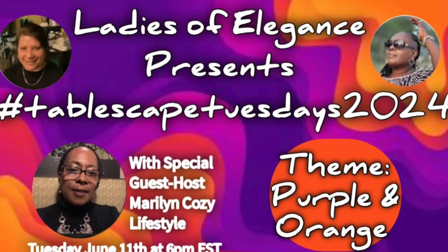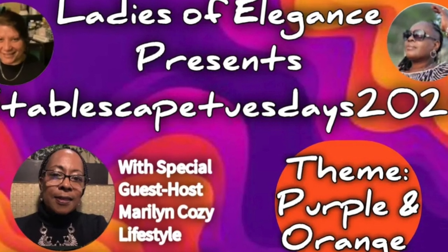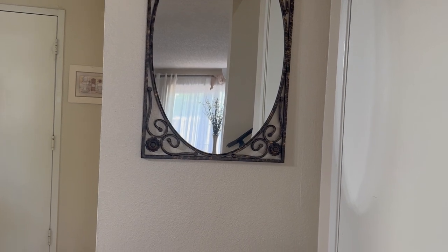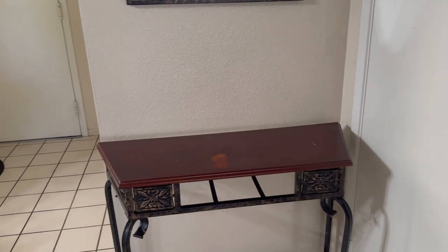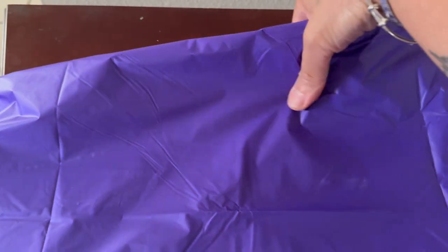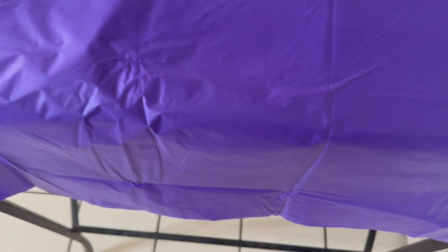Happy Tuesday everybody, you're watching Tablescape Tuesdays. This is a collaboration hosted by The Grace Life DIY Home Decor and Amethyst Adventures. Today they have a special guest, Marilyn from Marilyn Cozy Lifestyle. The theme for this tablescape is orange and purple. I'm going to share with you today a very simple and quick look of me styling my entryway table. I was not able to do a full tablescape using my kitchen table because I just didn't have enough purple and orange to put anything together that I would want to share. So I hope you guys like this entryway style — it's very simple and I think it turned out really pretty. Let's get started.